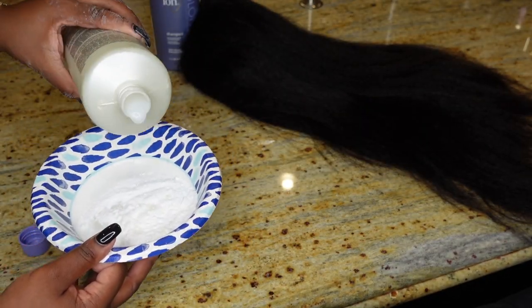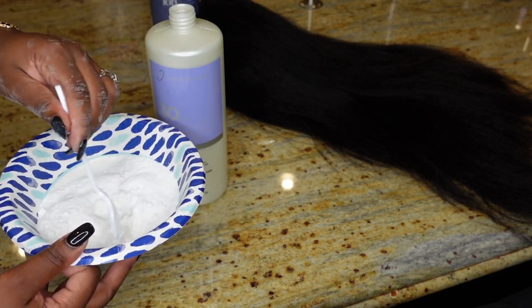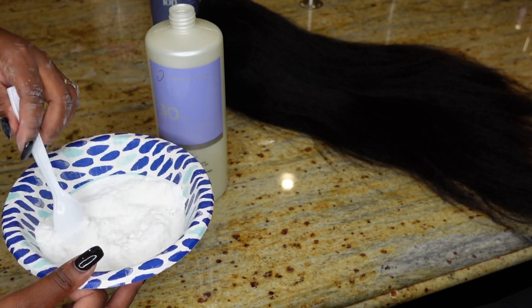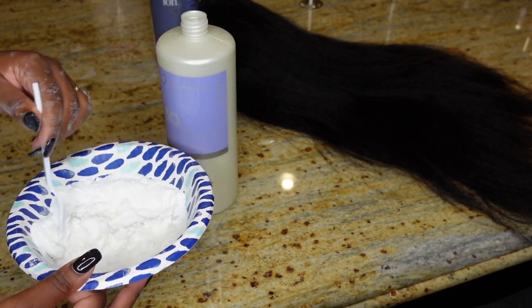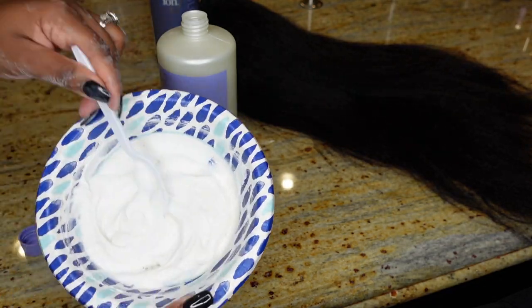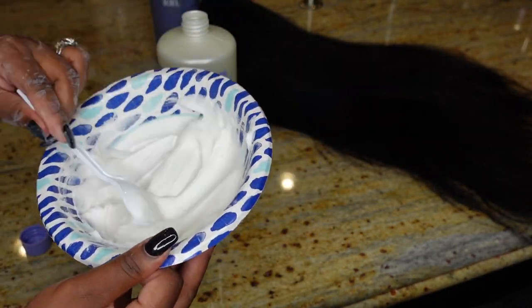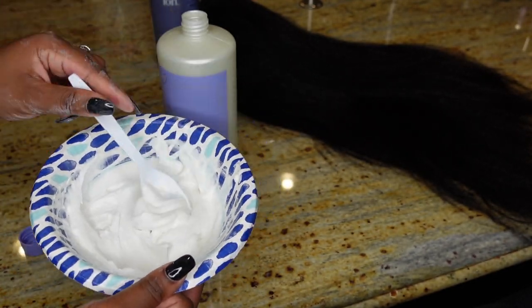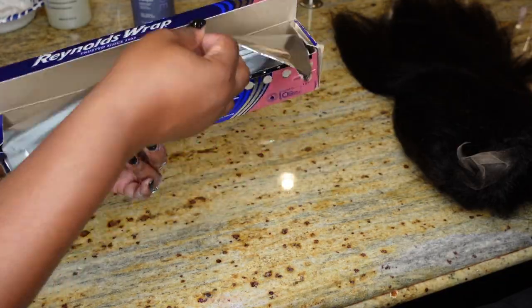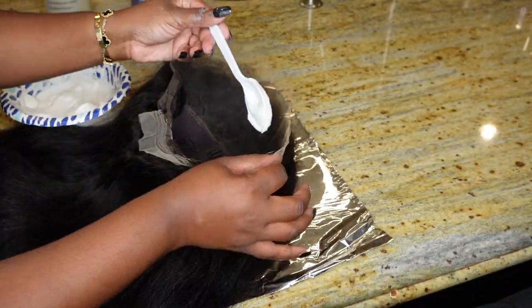Lightly put in your 30 developer, mix it in to see if it's enough, and just add little by little. The key is to keep it at a nice thick consistency. If it falls off the spoon or it's runny, it's too thin and you want to add more powder, because the runnier it is the more it will seep through your lace onto your hair and then you'll have blonde roots — which we do not want.